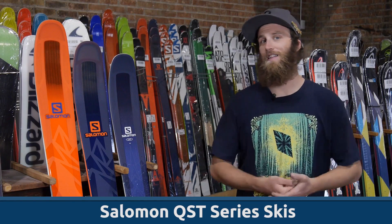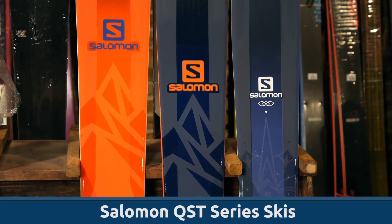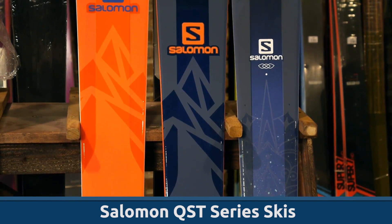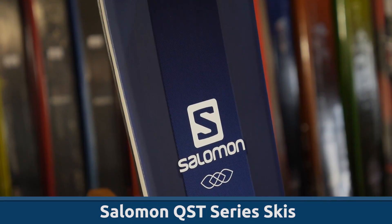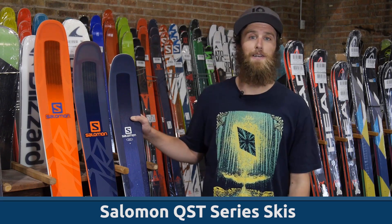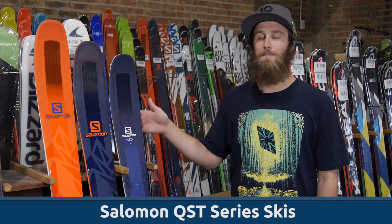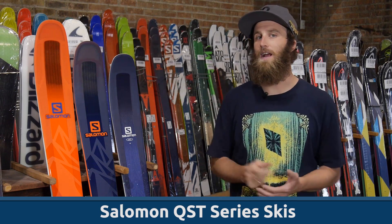The 106 has the same shape as the 99 but on a wider platform. This gives the ski a little bit of added stability for charging hard in powder and softer snow. And last but not least we have the ladies version of the ski, the LUX 92. The LUX has all the same technology and construction as the two men's models but in a slightly narrower waist width.